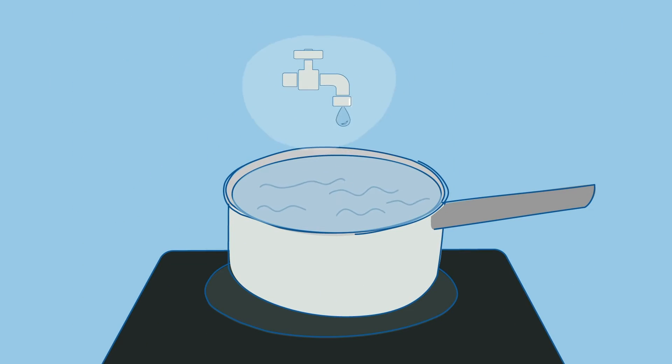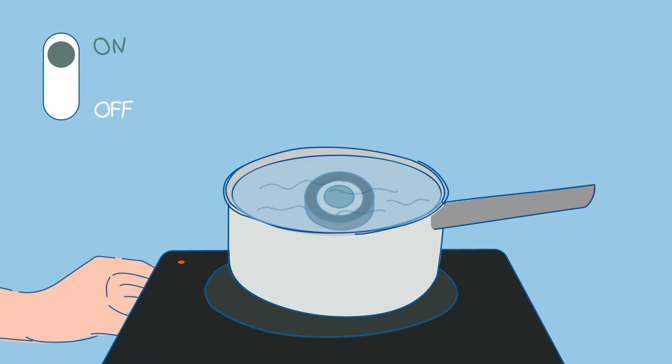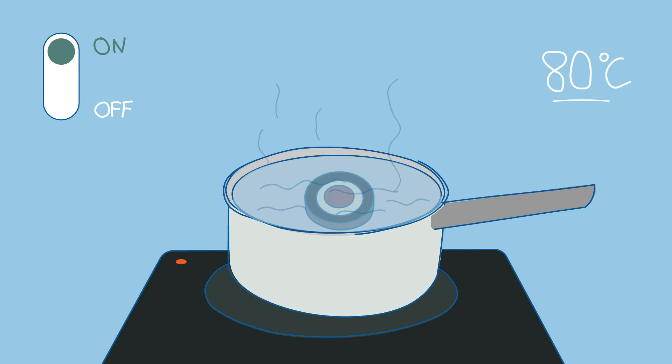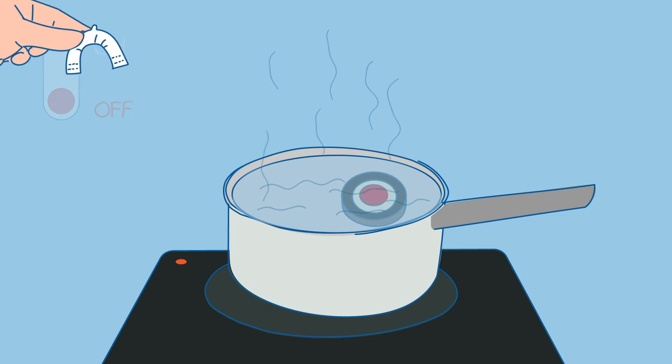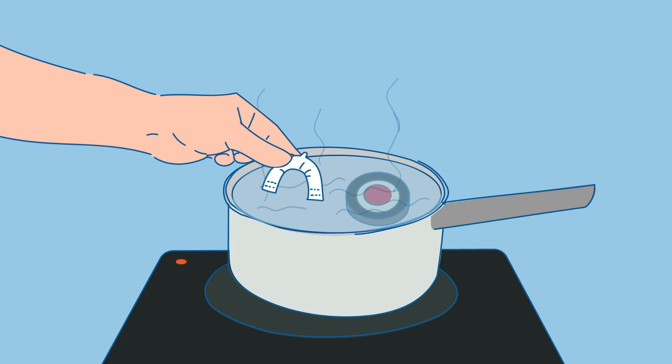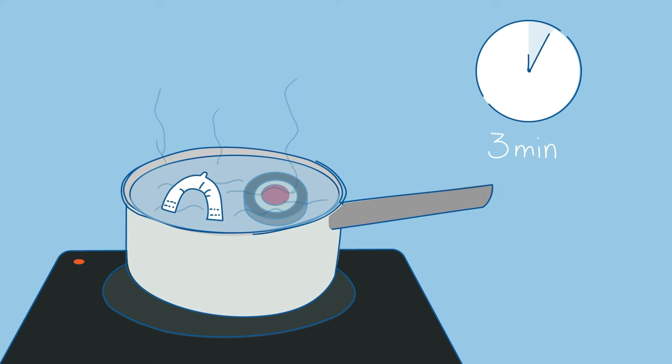Heat a pot of water with the temperature indicator until it changes from green to red, once the water reaches 80 degrees Celsius. At that point, turn off your hot plate. Then plunge the upper mouthpiece, identifiable by its single hook. Wait three minutes.